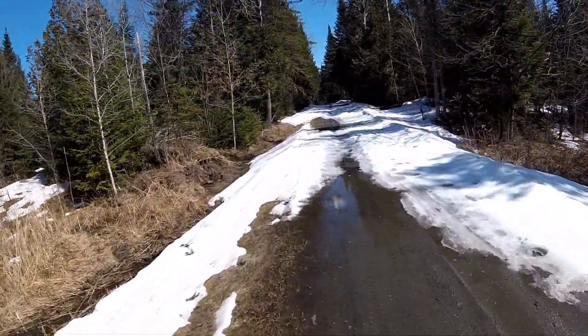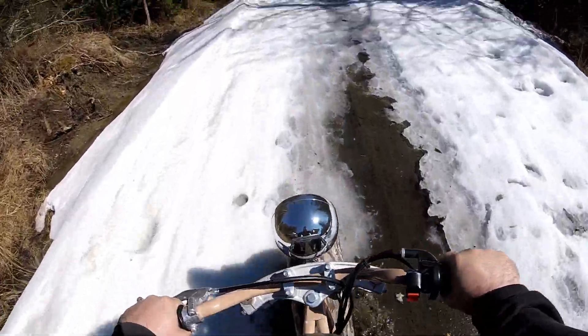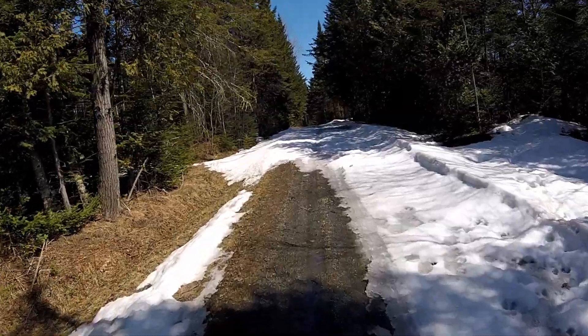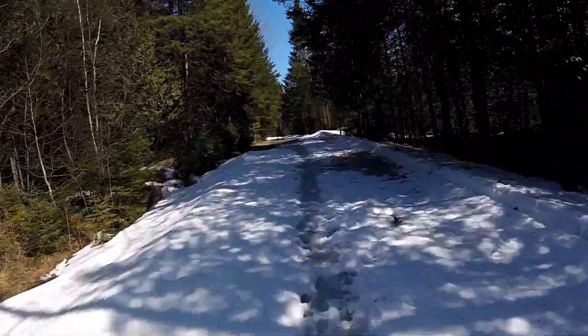One thing I don't like about it is I ended up with a lot of mud on my back because of that puddle it just went through. All of the mud seems to kick up from the back, but that's just how the bike works.